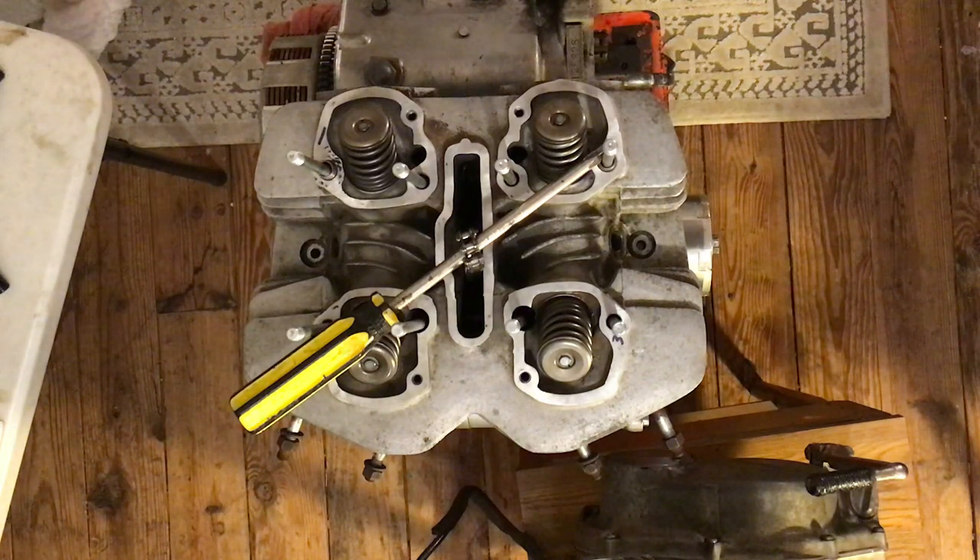The cylinder head bolts could be in a bag with the spark plugs, or in a bag with the cam sprocket. There are two bolts in there, but those are different ones.